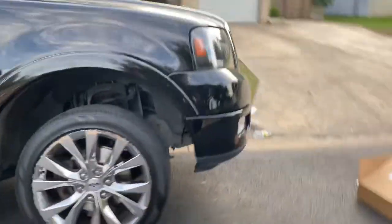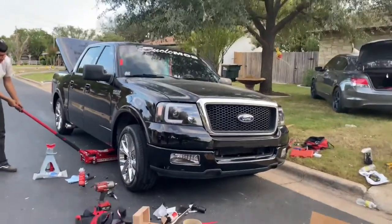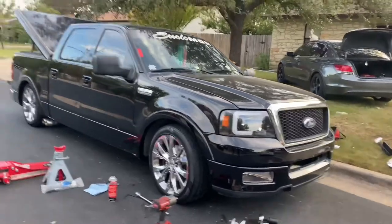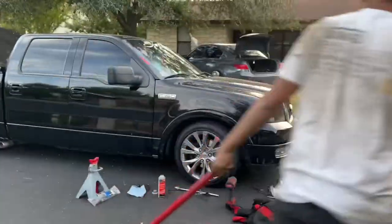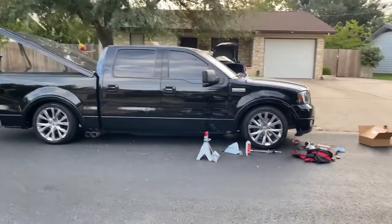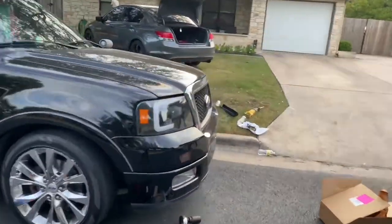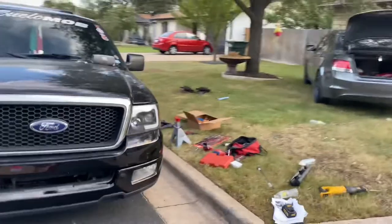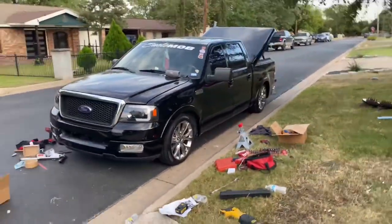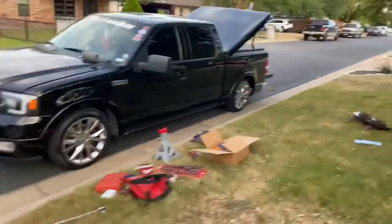Hold on, let me get the front slowly. That looks clean — look at that! Five-eight drop, dude, no more lean. There's still a little bit of gap though. Yeah, it's looking good. When I get to 24s, all that gap is gonna go low.